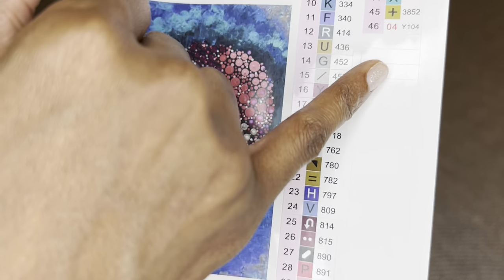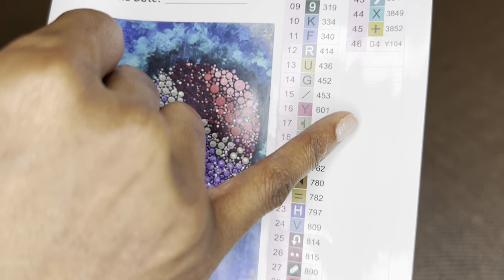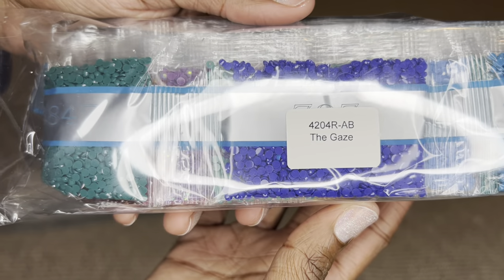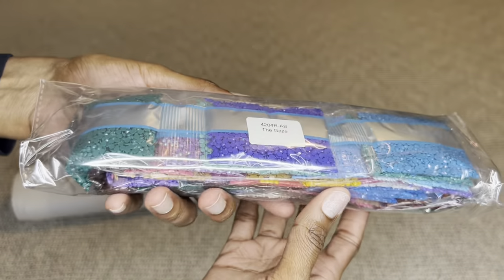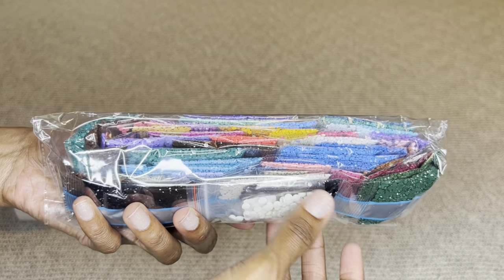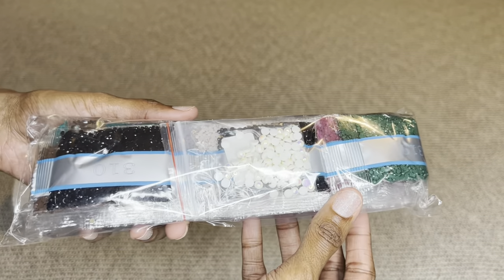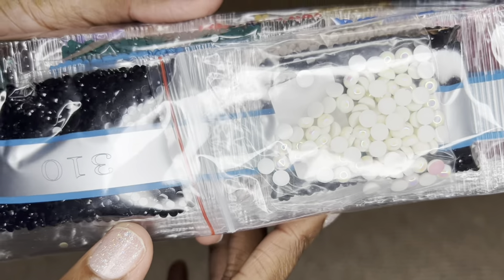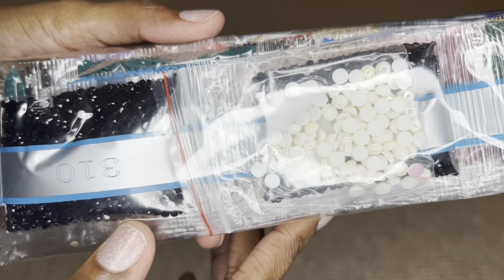These stickers are pre-cut so kit setup will be super easy. Over here are extra stickers and your drills welcome label, so you're able to safely store your diamonds apart from your canvas and know what diamonds go where. Oh, there's the special drill right there — it looks like pearls!